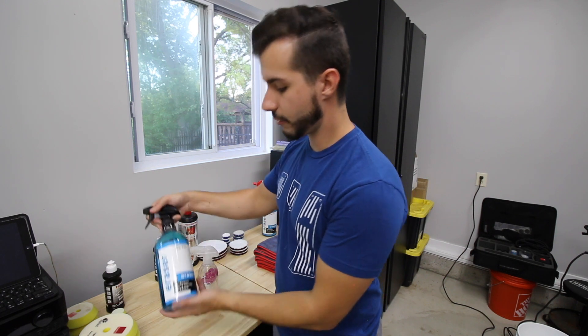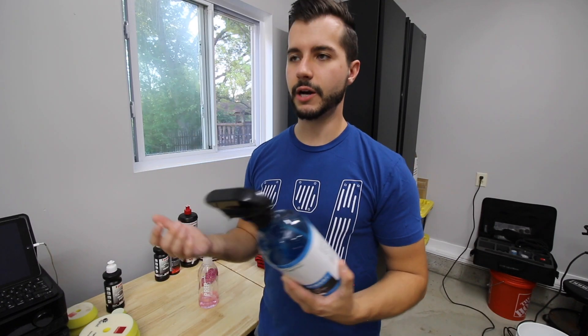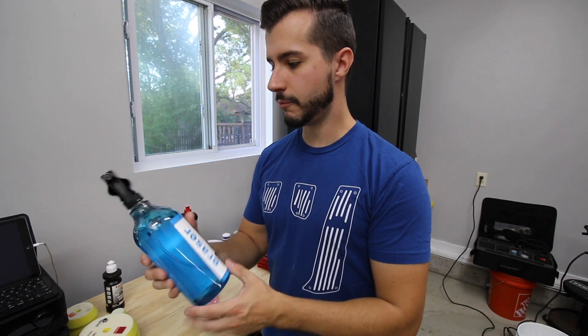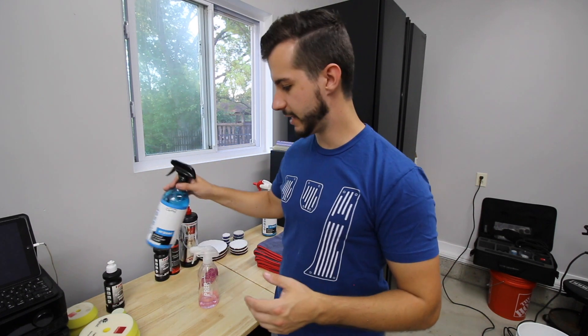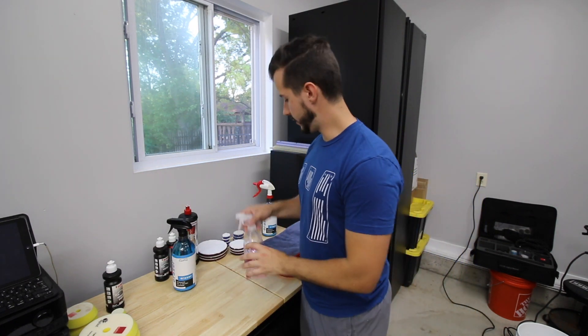My go-to is CarPro Eraser, which is essentially isopropyl alcohol but it actually soaks up oils and some of the dirt, making it a bit more efficient. It's not expensive and this bottle will last a long time. I also have this old bottle of Gyeon Prep which is literally the exact same thing.